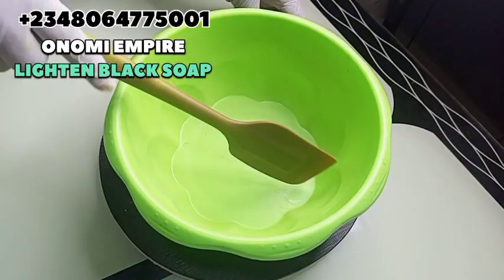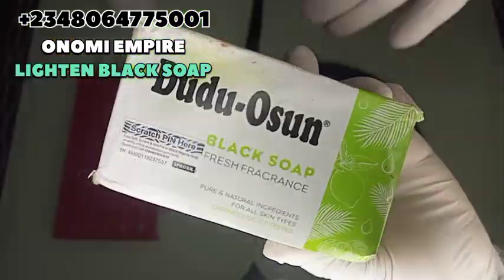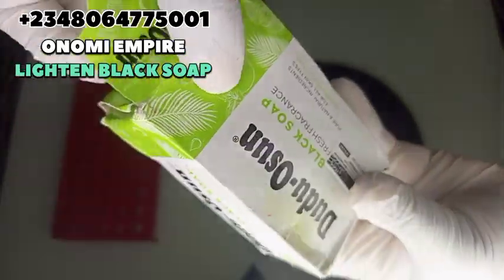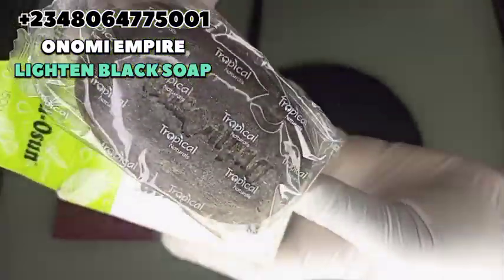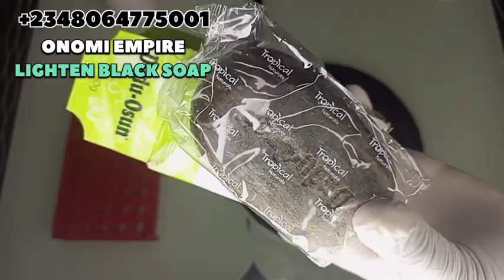Welcome to another DIY episode with Onomi's Empire. Today I want to make this beautiful soap. The first ingredient I want to use is a Dodo Awesome soap. If you don't have this soap, you can use any black soap of your choice, but I prefer using Dodo Awesome because many people have this soap. This soap purifies the skin, eliminates all forms of impurity, it is gentle for the skin, it exfoliates the skin, it fights acne, fights hyperpigmentation, and gives the skin a glow.